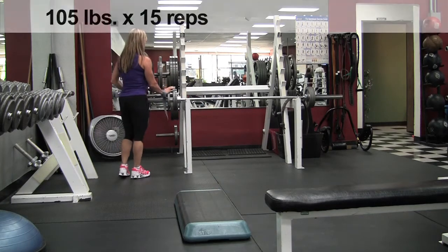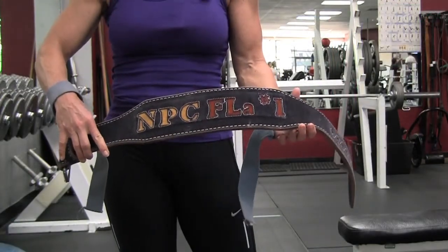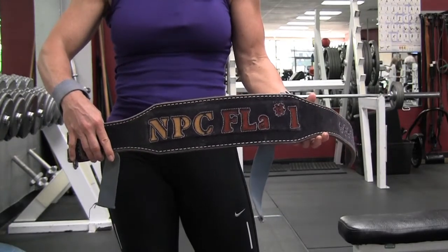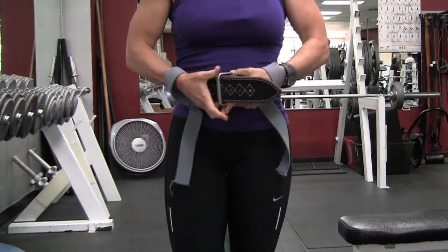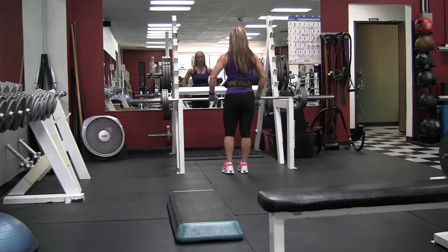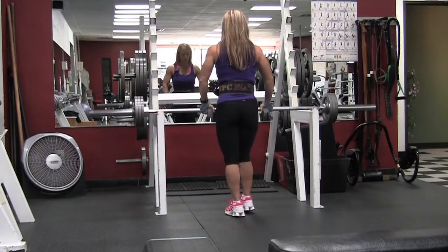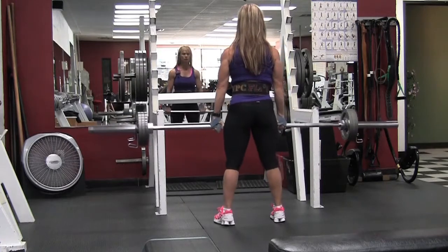This is the fourth set and I'm adding a little more weight — 105 pounds. This is my weightlifting belt; it says NPC Florida Number One. I won this back in 1991 when I won the Florida championships — I won my weight class, the overall, and mixed pairs. I just dragged it out of the closet the other day. The belt gives you more support and something to push against when lifting heavy, which helps support your lower back.